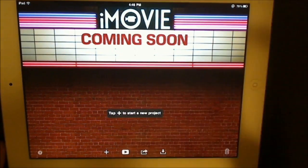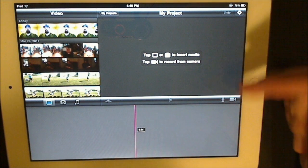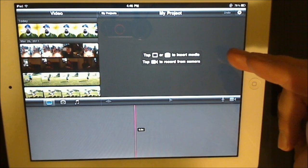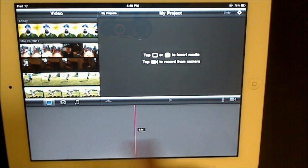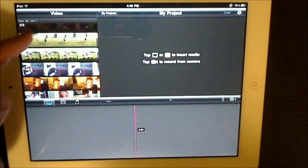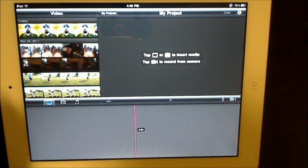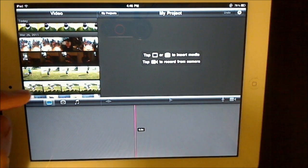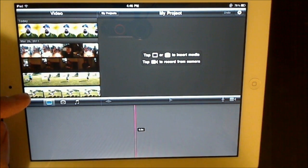Here's this nice little interface. This is your project window, this will show you the preview window, and this is your editing timeline. Here are all your videos — any videos shot on the iPad or transferred over as QuickTime or .mov will show up right in here, as long as they're in your camera roll and not in your videos library. Keep that in mind.